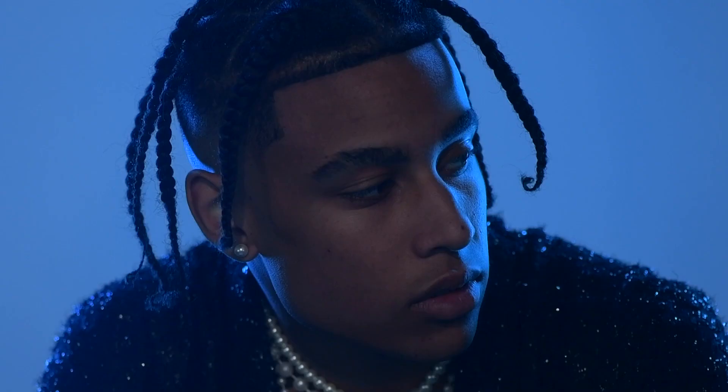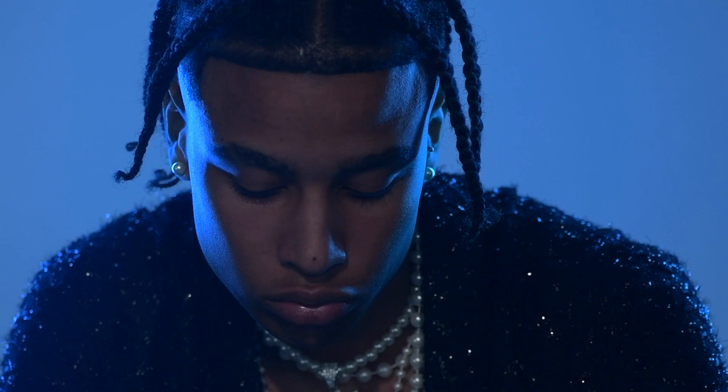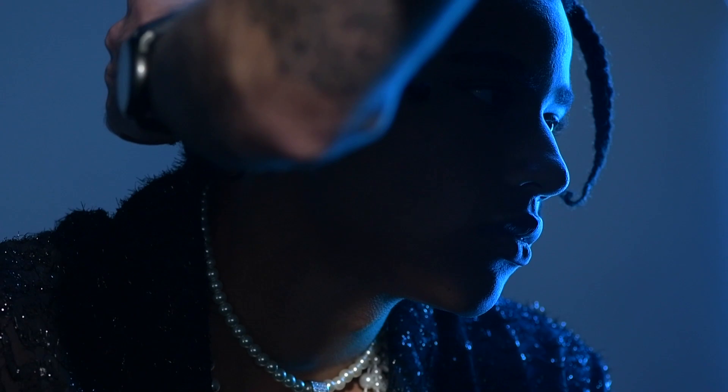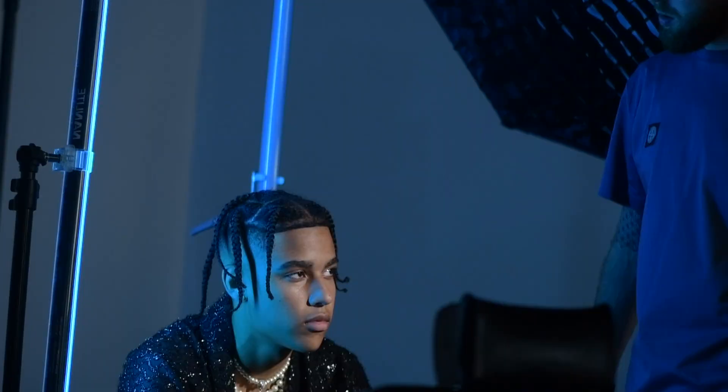Mali was inspired by my own personal love for hip-hop and rap music. The styling for this look is inspired by high-end fashion and how it's intertwined with the music industry. The haircut itself is a gradual skin fade with a sharp line-up and some fresh braids on the top.